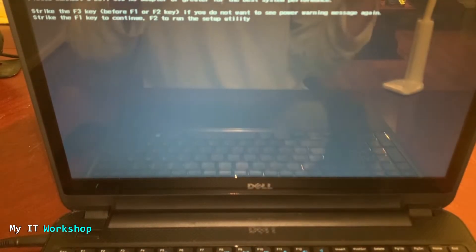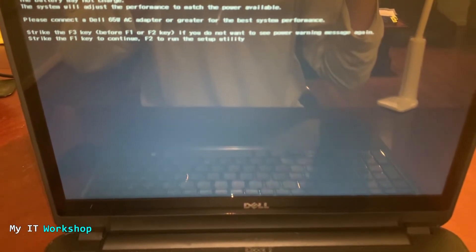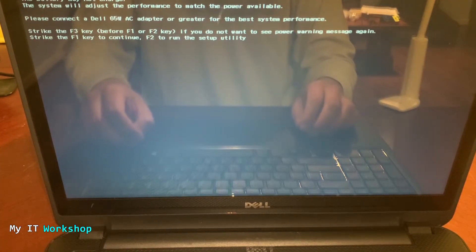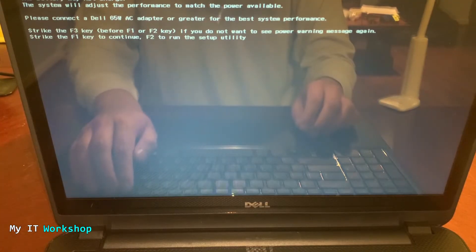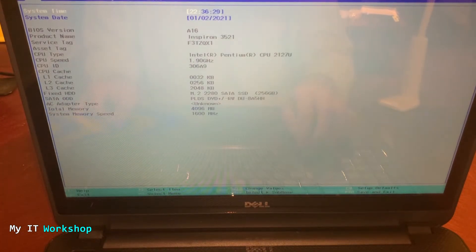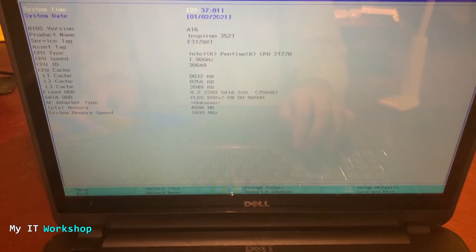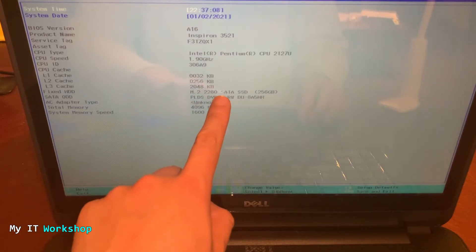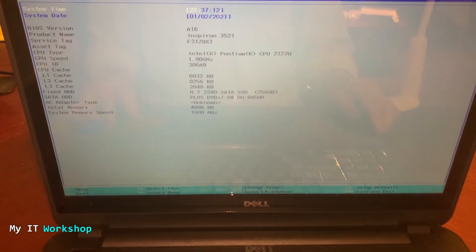I'll turn the laptop on and press F10 — normally F10 accesses the BIOS on Dell laptops — but I forgot: it's giving me a message saying the charger is not the right one for this model. It's prompting me to press F2 to run the setup utility, so that's what we'll do. In the BIOS we can see all the computer information: BIOS version, product name, service tag, and after a few seconds I can find 'Fixed HDD' showing the M.2 2280 SATA SSD.